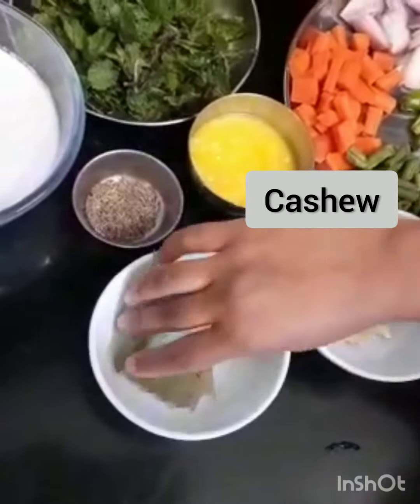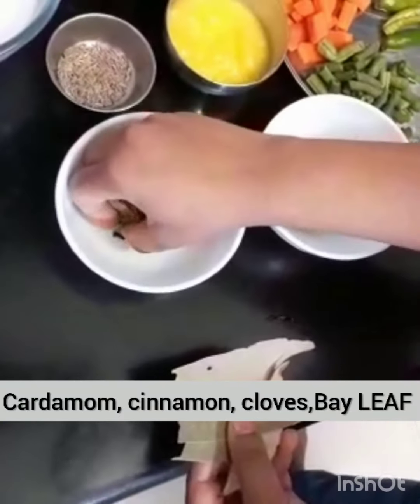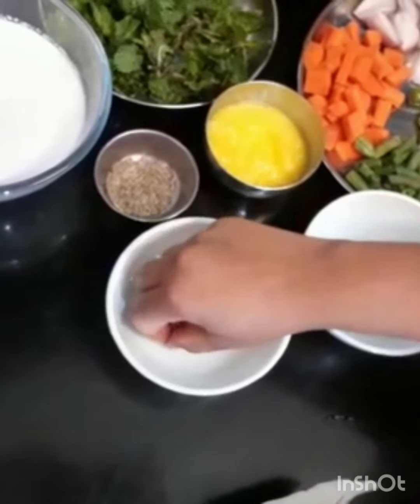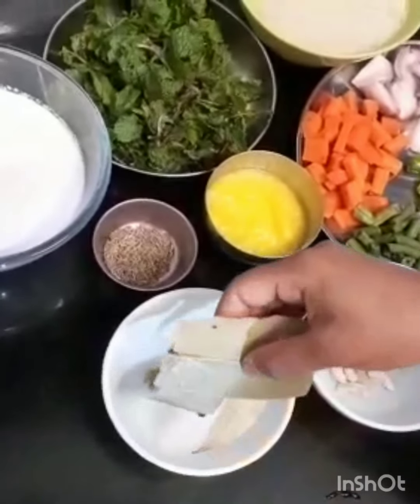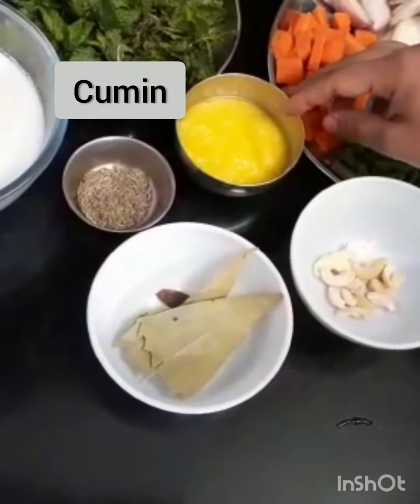Cashew, chakke, lavanga and minus, heishpata, jeera and tuppa. Let's start.